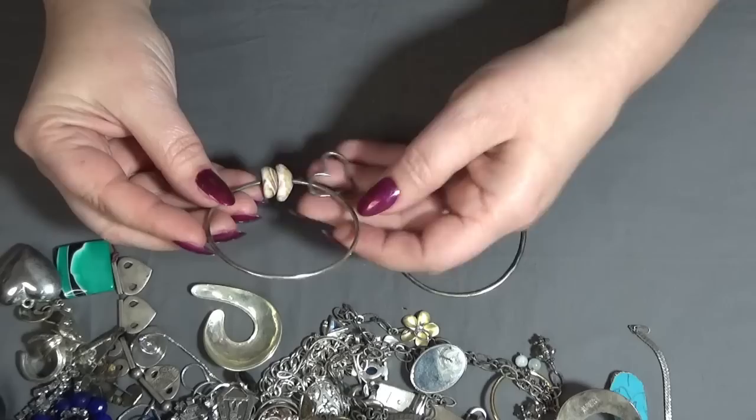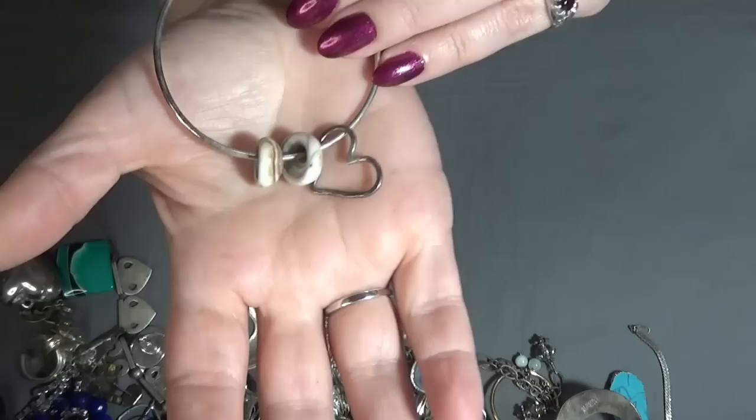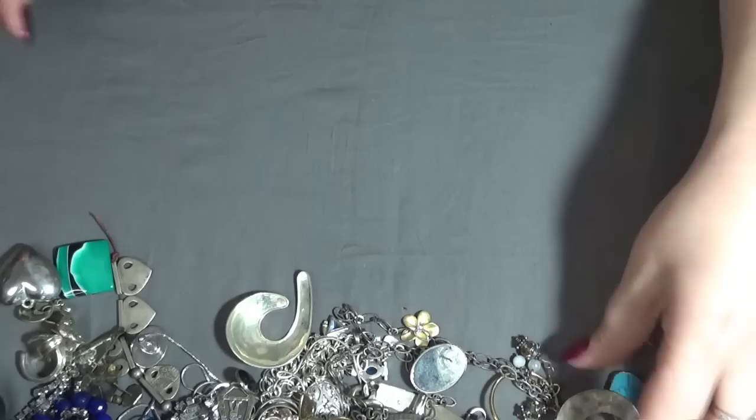I have two more bracelets with shells and a heart — this is cute. A shell inside, and these are bangles with a heart. They look tarnished — let me check. Not sticking, so I will test this one still at the end of the video.